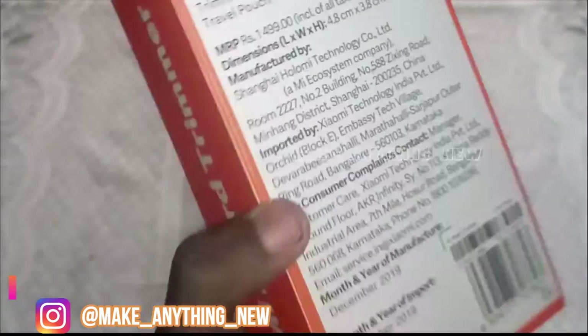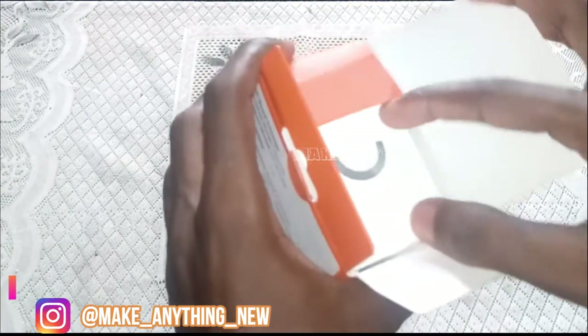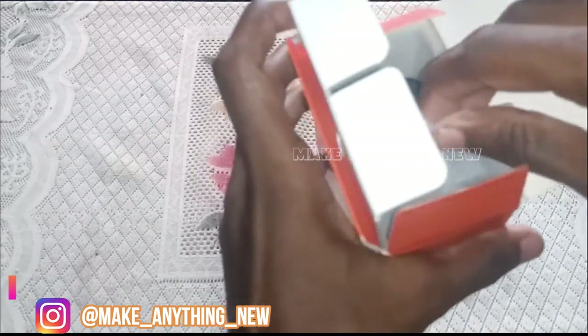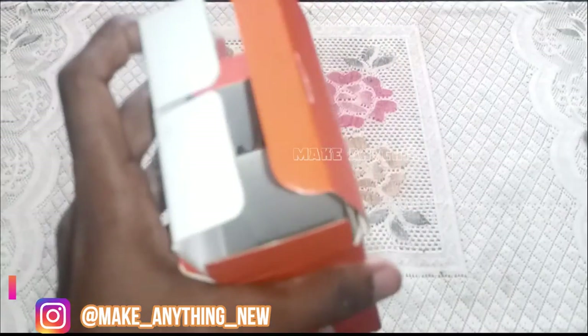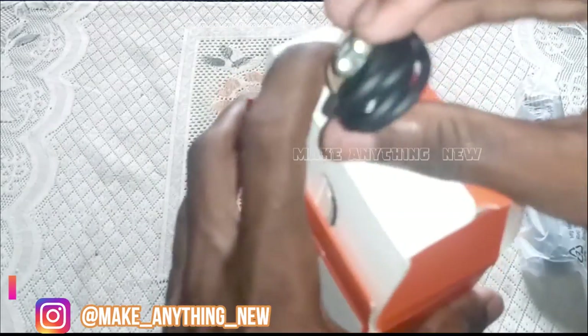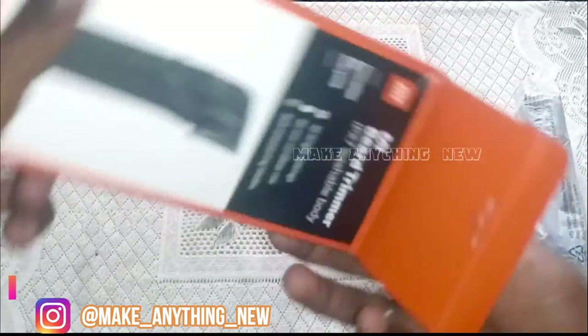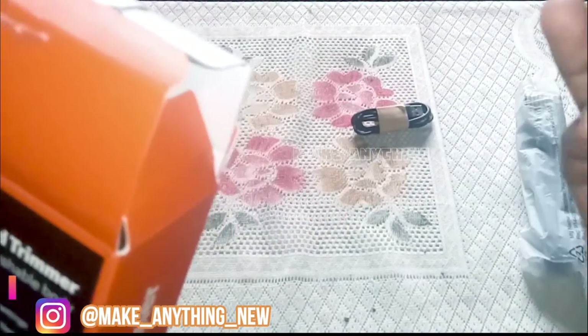We will unbox it — we will open the box, we will open the trimmer, we will open the USB cable, and we will set up the trimmer. I'll show you the sheet included.